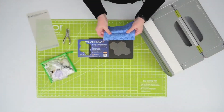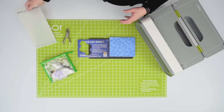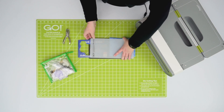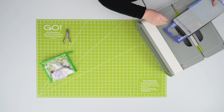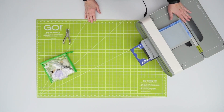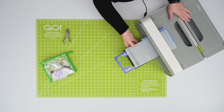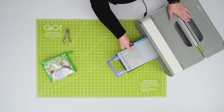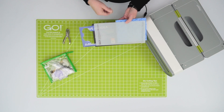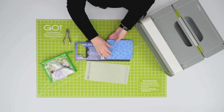You want to make sure you have that lengthwise grain so it's nice and tight. I'm going to put it on my cutting mat and run it through my cutter. Give it a little love — get rid of that static, slide that mat, don't lift.